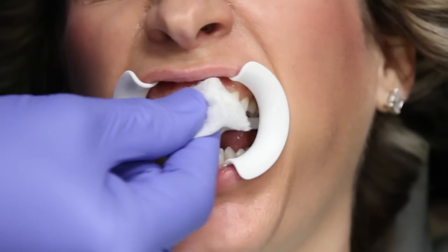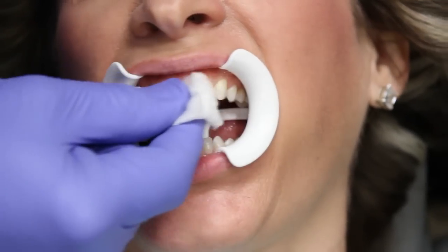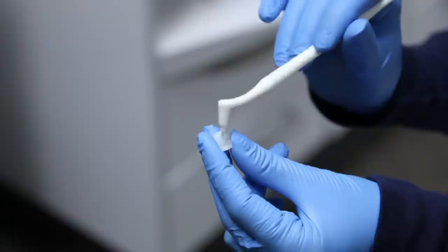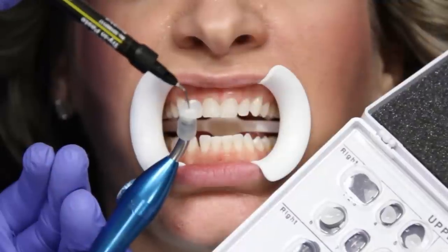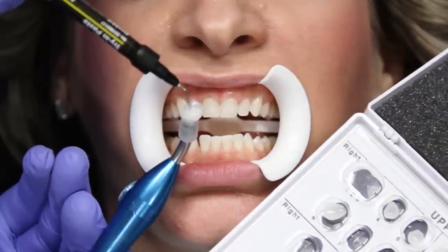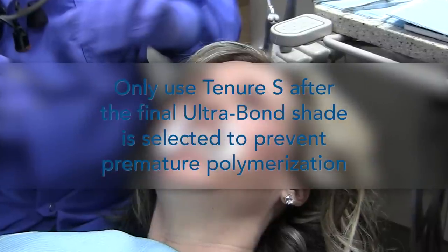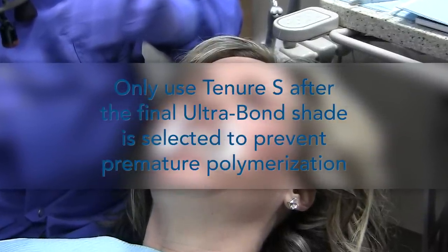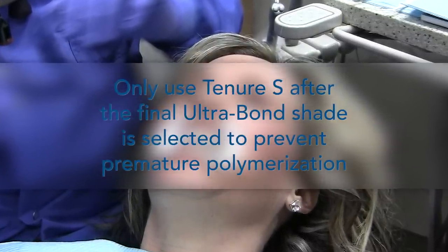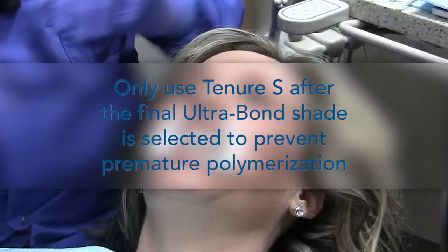If the shade is not what you or the patient wants, remove the Ultrabond Plus Try and Paste from the lumineers and tooth surfaces with a SCUBS sponge or a clean, dry brush. Reapply a new shade of Ultrabond Plus Try and Paste and check the shade again. Only use Tenure S to clean up the excess once the final Ultrabond Plus Try and Paste has been selected, as any residual Try and Paste will be polymerized by Tenure S.